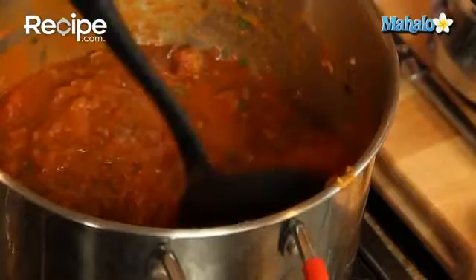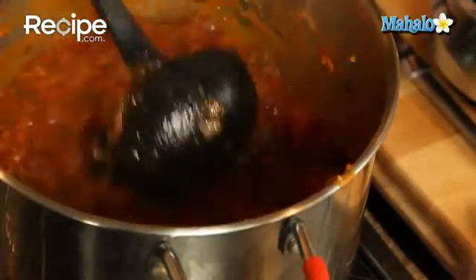This consistency is amazing, it smells fantastic. I'm going to enjoy some of this tonight, maybe over some pasta, then freeze the rest so I can enjoy fresh tomato sauce all year long.